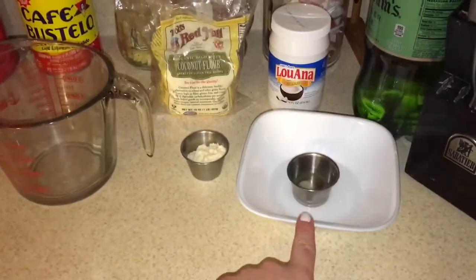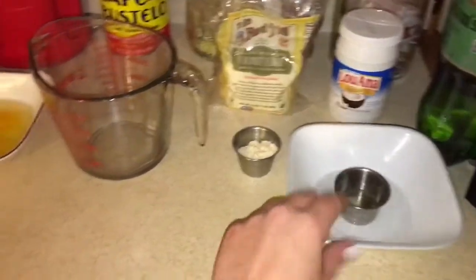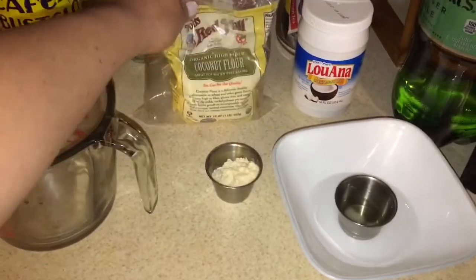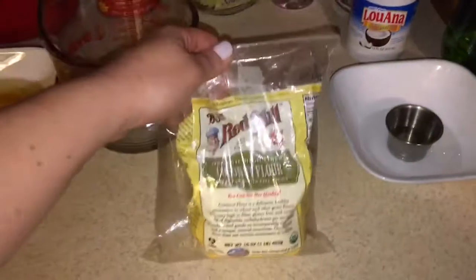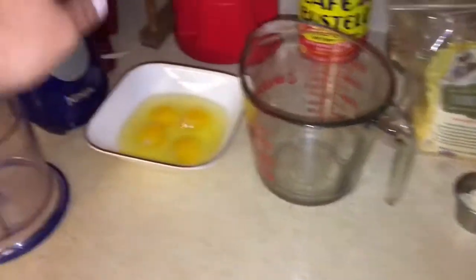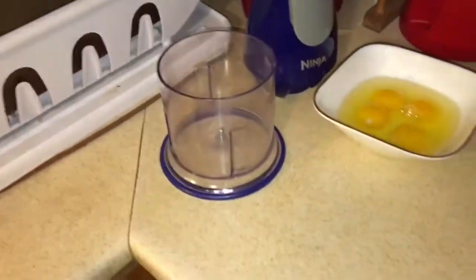We have one tablespoon of the Luana coconut oil — this is just what I'm using today, no special reason, it's just what I found at my local supermarket. You also want two tablespoons of coconut flour; this is the Bob's Red Mill organic high-fiber coconut flour. A third cup of water and four eggs, and you want your food processor or something comparable.